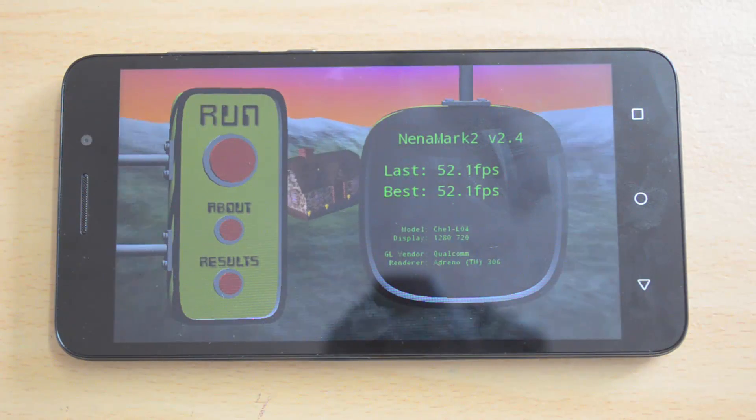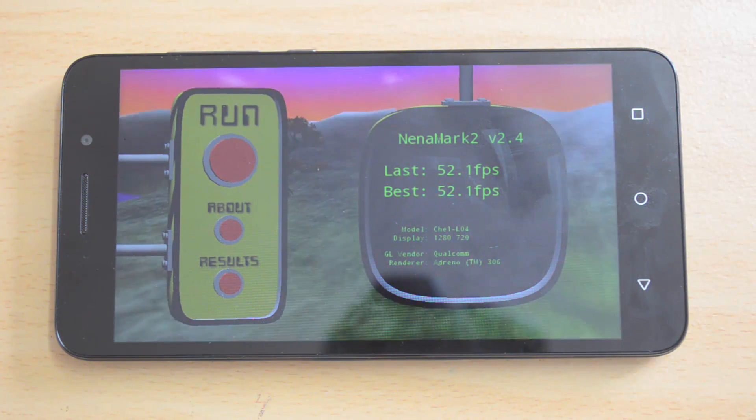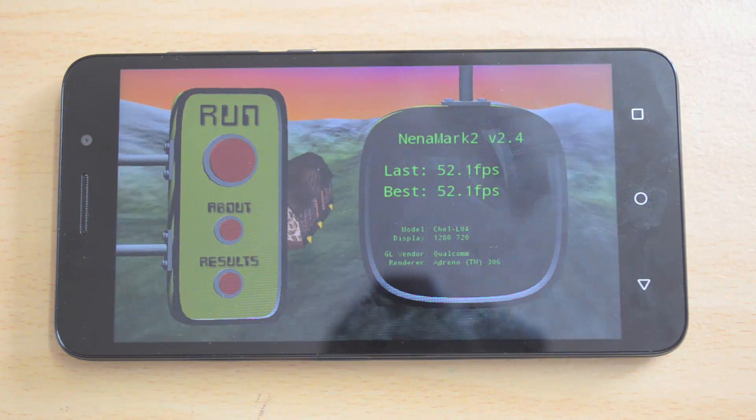The Nenamark 2 result is 52.1 fps — pretty decent. Now let's proceed to the Velamo benchmarking test, which includes a browser test as well as a metal test.